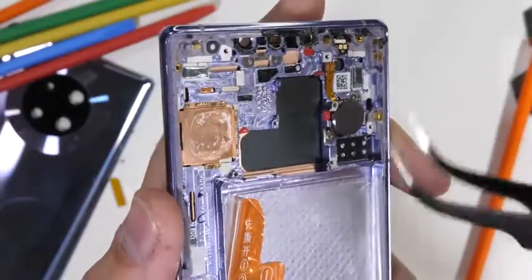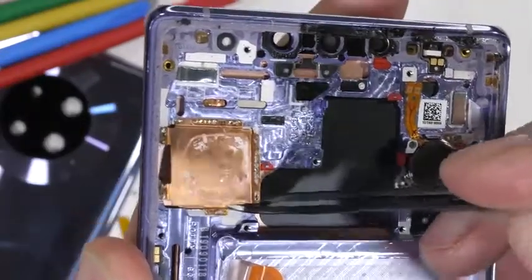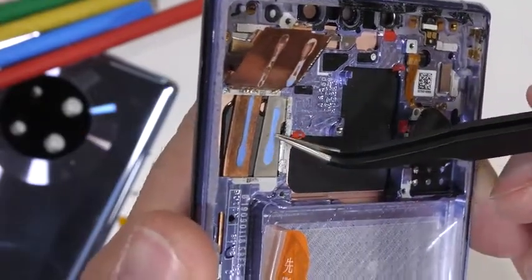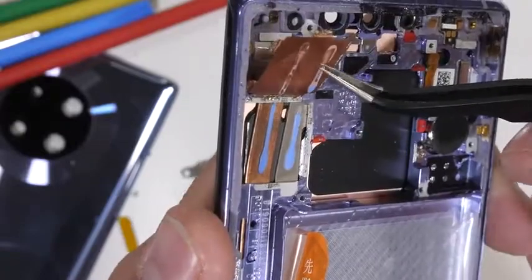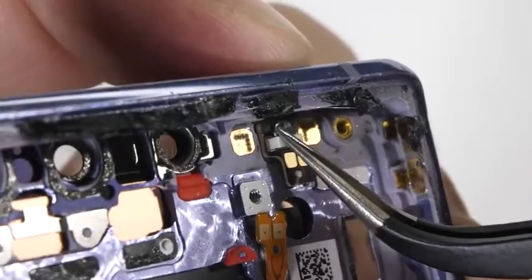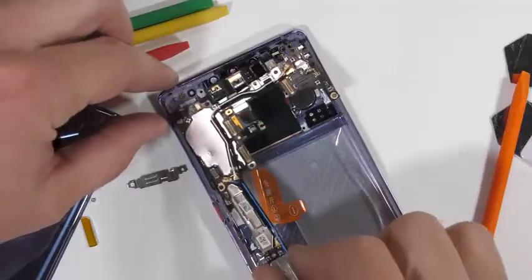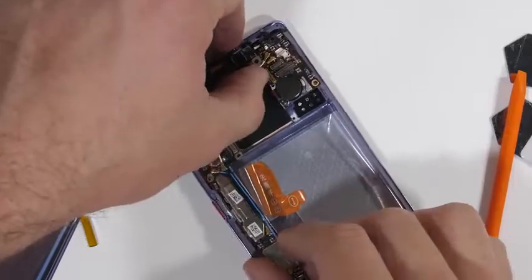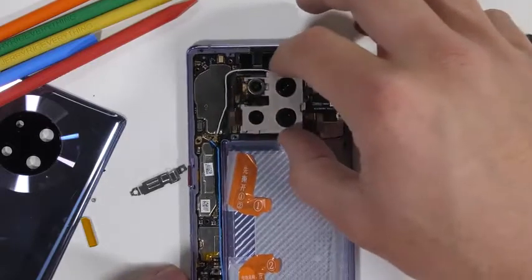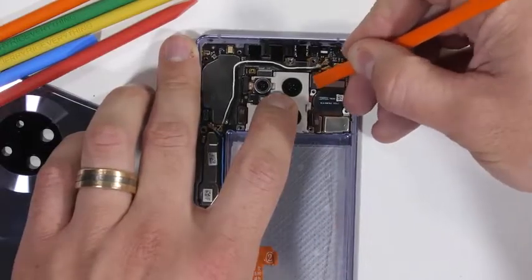Two more things to point out before reassembly: underneath the copper plate we do see a heat pipe, which is good for phone cooling. To see the rest of the pipe we would have to rip off the horizon display, which would kill it, so we'll just admire it from this end. We also get an up-close look at the modular infrared diode that shines up through the top of the phone as a kind of remote control. The Mate 30 Pro is super modular — if one part breaks, only that part needs to be replaced. Modular construction also usually means cheaper replacement parts, aside from the OLED screen, which is typically the most expensive component.